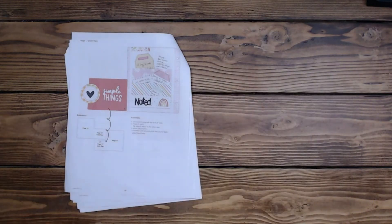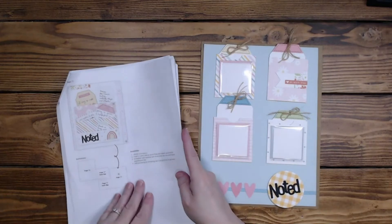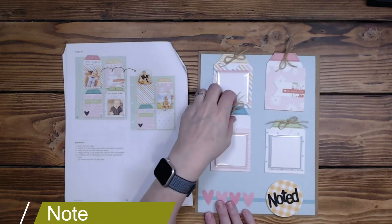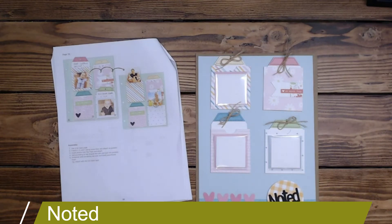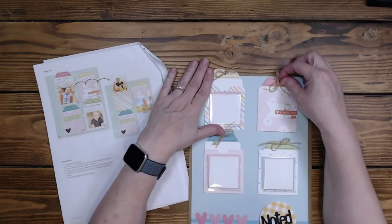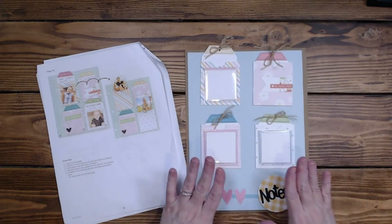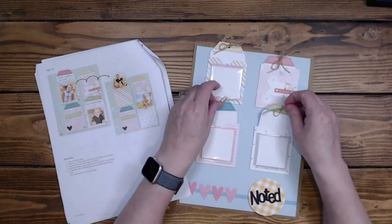So layout 19 is done. Now let's go for layout 20. Layout 20 is the pocket layout. One of the reasons I bought this kit was for these pockets. I am very torn on how I'm going to put this into the page protectors because these up here I can pull from the top, and I kind of want to use these possibly for photos. These two down here — I'm going to cut a slit here and another slit and have these sticking out so I can use them and access them.